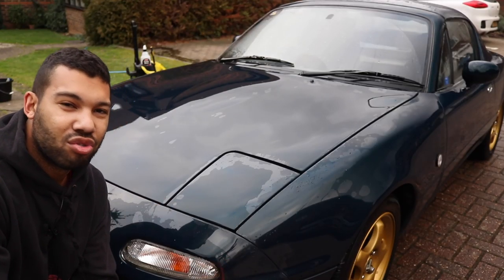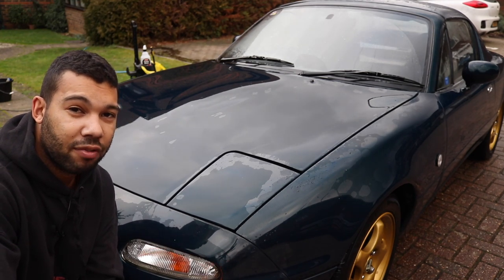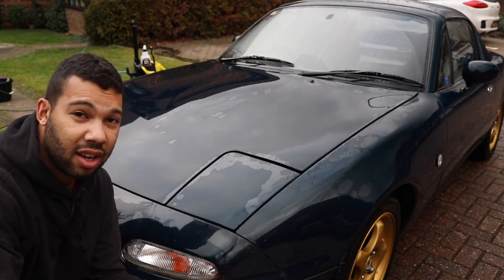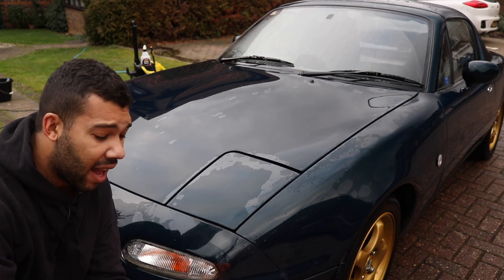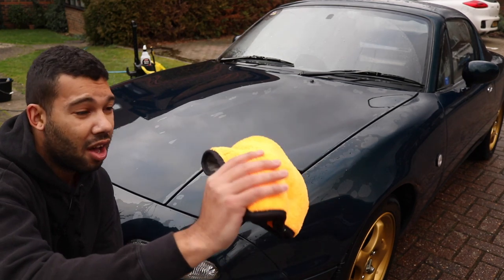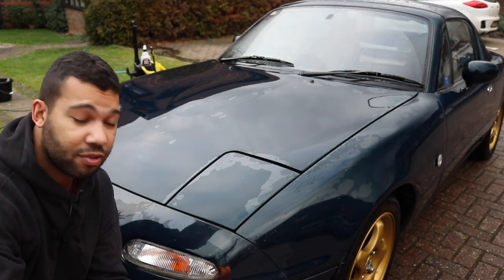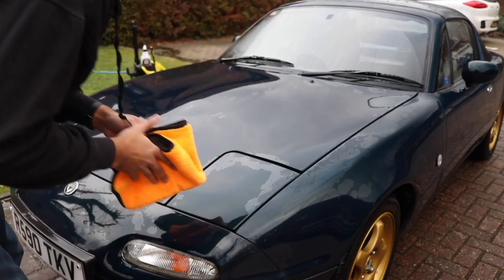Now time to dry the car. You can use a chamois leather but I actually prefer to use a microfiber cloth or a drying towel. I did buy two drying towels but in my experience they weren't very good, so I just use a bog standard microfiber cloth and that works pretty well. I actually got a set of them for Christmas from my darling wife, so thank you very much.